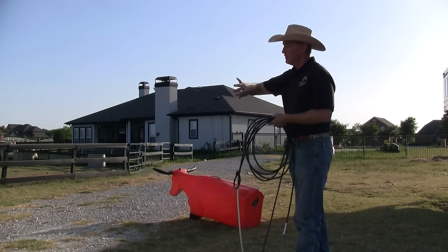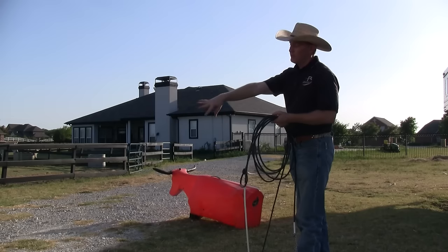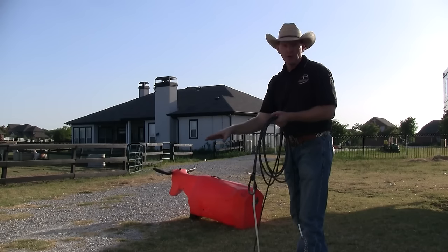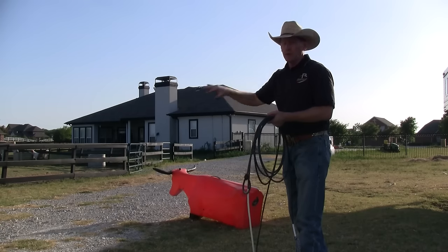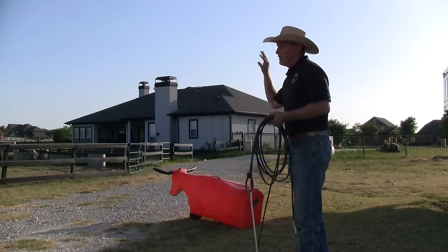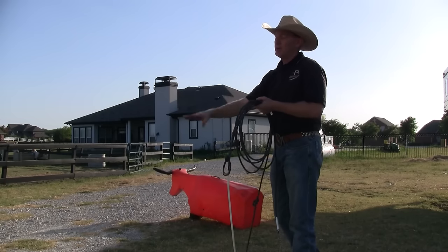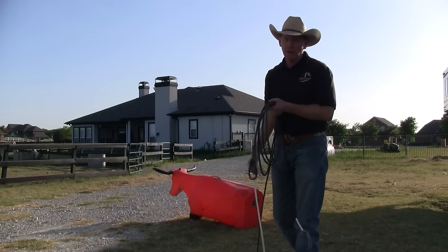Remember, once you deliver, go ahead and continue to finish and follow through as if you're letting go of the rope — that's an important part. You need to release the rope when it gets out to that point, but hold on to it long enough so that it helps bring the tip around and your hand is in a position to grab the slack.